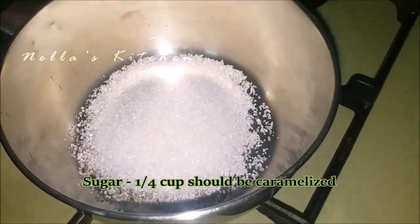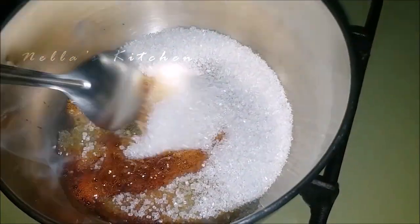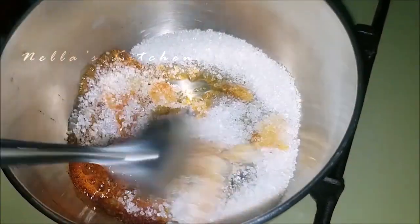Then add 1 cup of caramelized mixture. Put it in the bowl and add a spoon to the bowl.